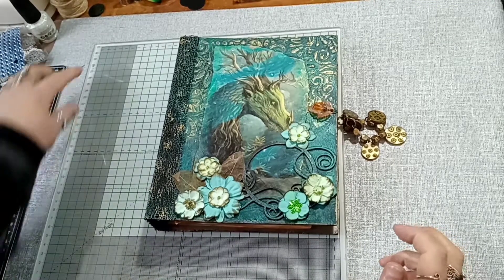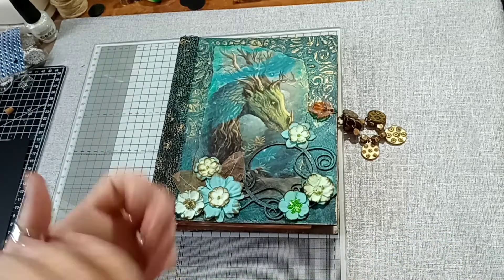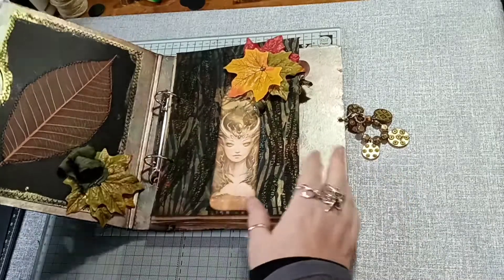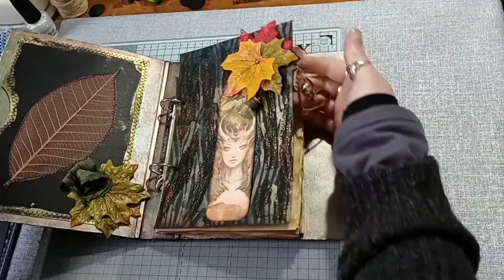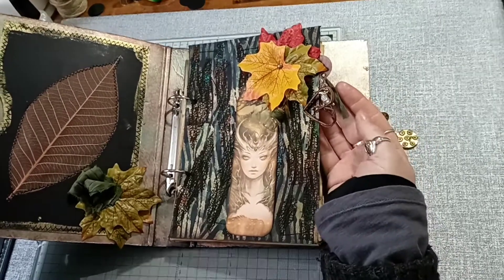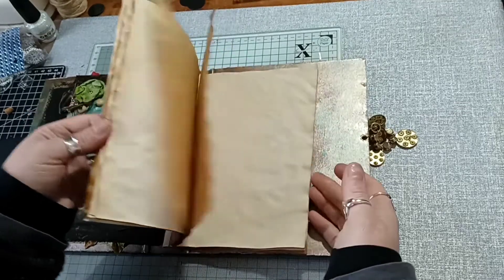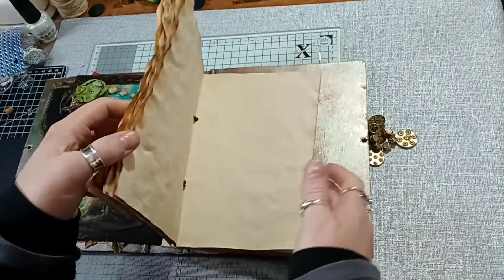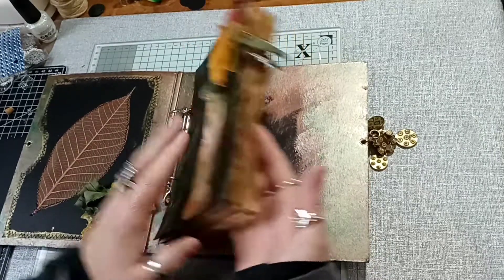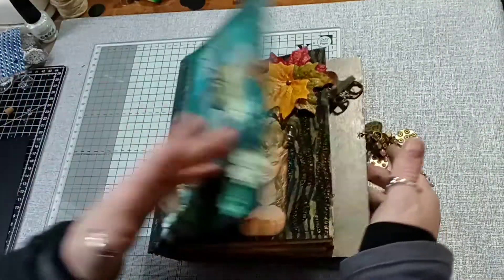Hi, so on today's video I'm going to do another divider but I'm going with a winter theme this time. First of all I'll just show you I changed the dangle on there and put on the one with the little wooden heart. I also added some coffee dyed paper — I've done 10 sheets — and that's what I'm going to do between each divider on this journal.